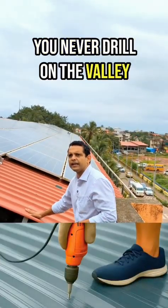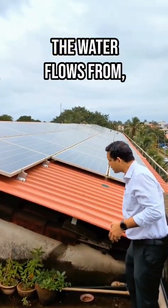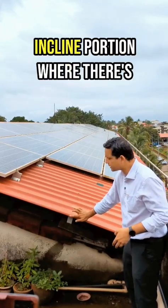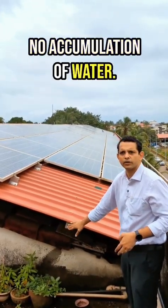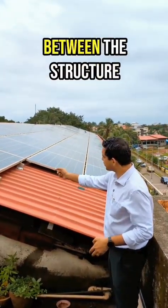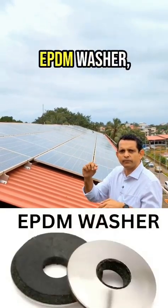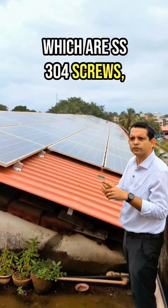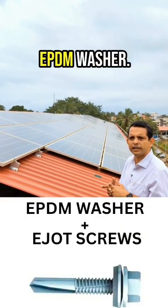You never drill on the valley of the sheet because this is where all the water flows from — so no drilling on the valley. Everything happens on the inclined portion where there is no accumulation of water. Between the structure and the sheet, we use an EPDM washer and EJOT screws, which are SS304 screws with a bonded EPDM washer.